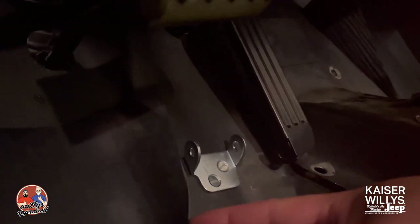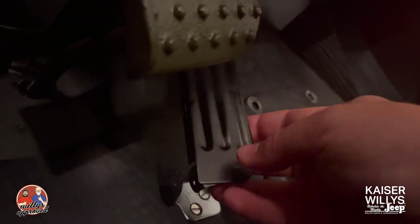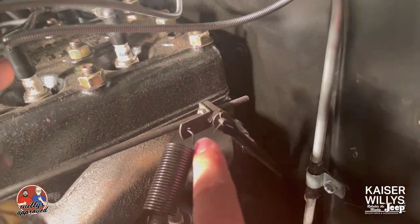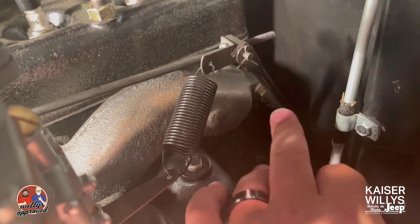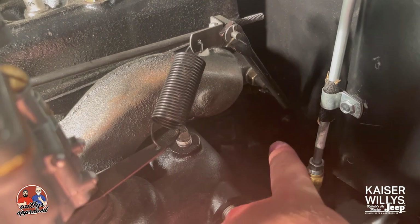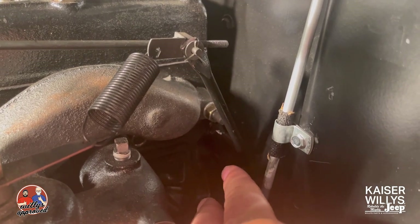We've got our bracket in place, drilled our two holes, mocked everything up, and shortened the linkage to where it needs to go. The boot is in place from the front. This rod comes down and connects to the back side of the engine block, and there's a matching rod on the other side where the accelerator pedal rod attaches with a cotter pin. Now we'll go ahead and put the spring and everything onto the accelerator pedal.